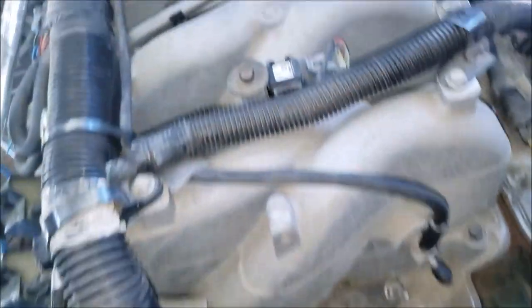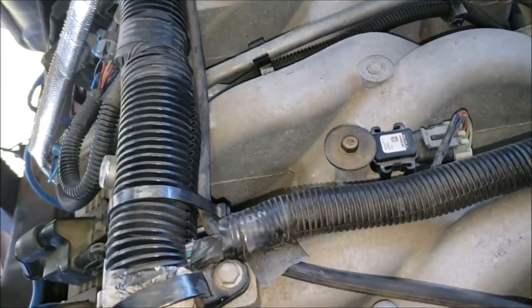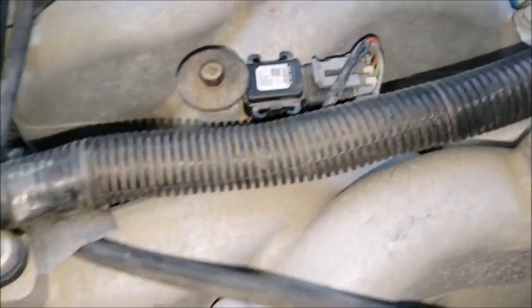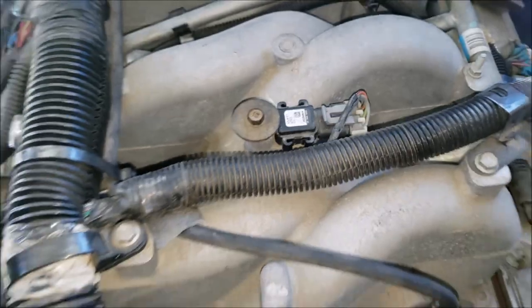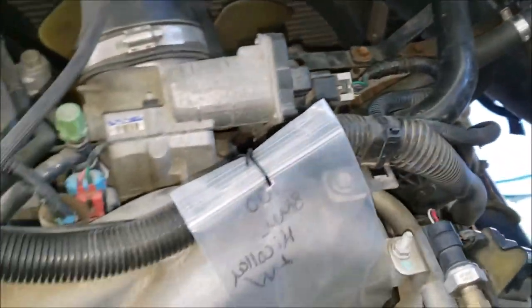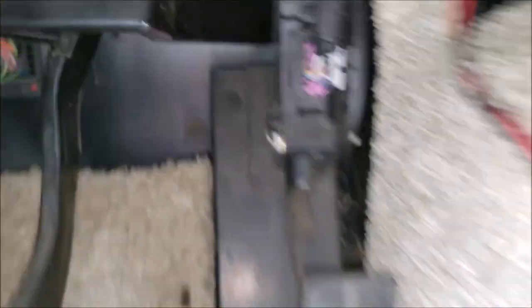We also have your manifold absolute pressure sensor right here, and of course your throttle position sensor — and the throttle actuator ties in with it right there.